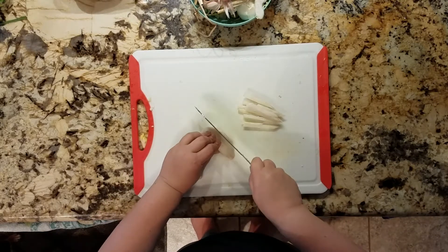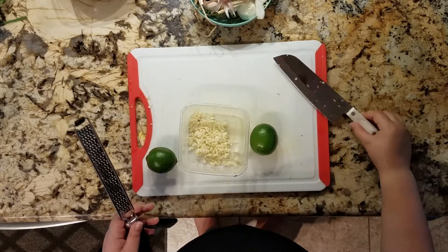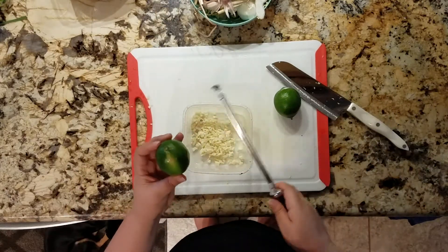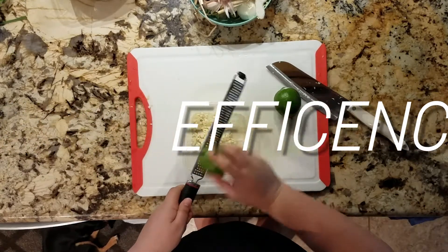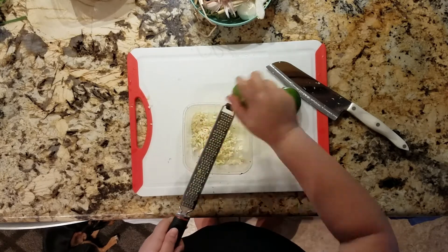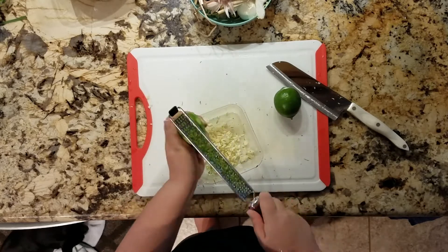Back to chopping. And now because both the garlic and the lime go in at the same time, I'm just going to go ahead and microplane these limes into the same container — because why not? It smells good. Oh, it smells amazing.